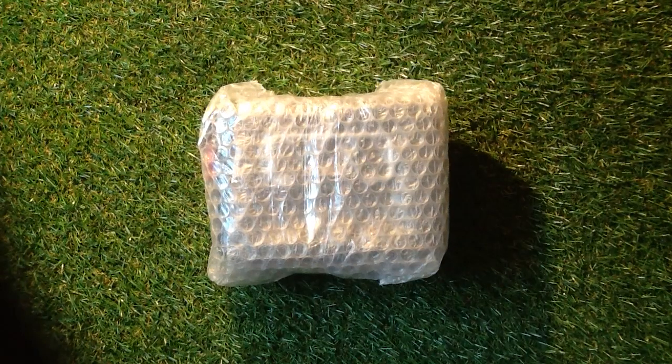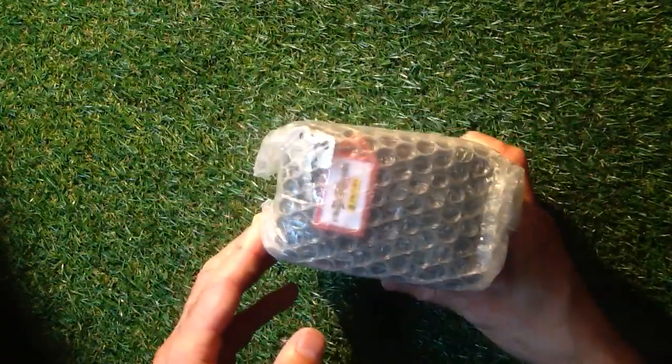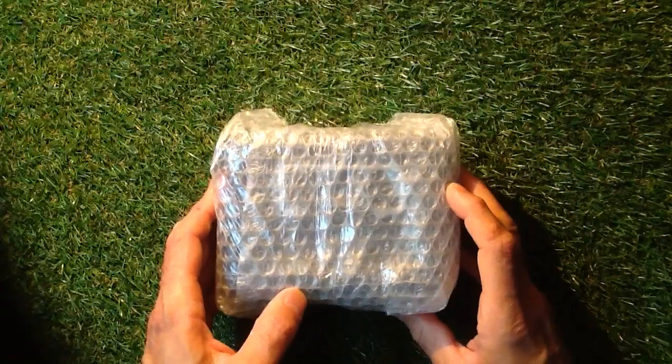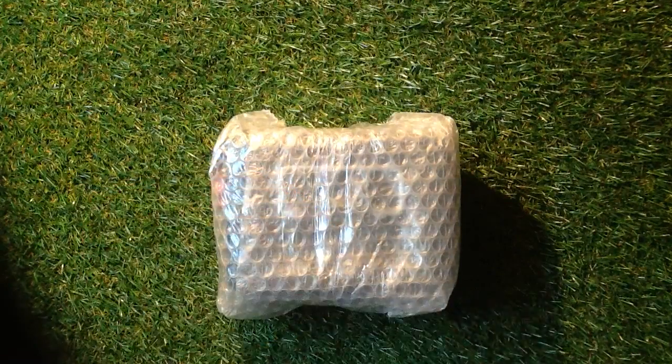Welcome to Trading Card Boss. Today I've got something really special because Panini have sent us over a sealed box with a key and I don't know what's inside this box, so it's going to be exciting for you and it is going to be exciting for me. Don't forget if you're new to the channel to subscribe and press the little bell icon above the comment section to get the videos.